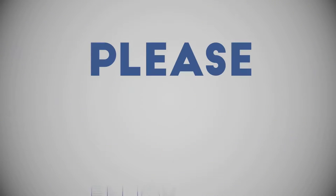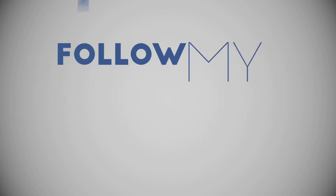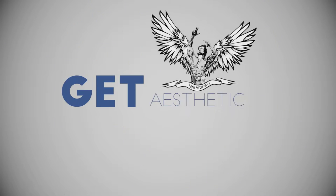Hello everyone, Xcudo here. Please enjoy this video, leave a like below, comment, subscribe, follow my Instagram and Facebook. Get aesthetic, brah.